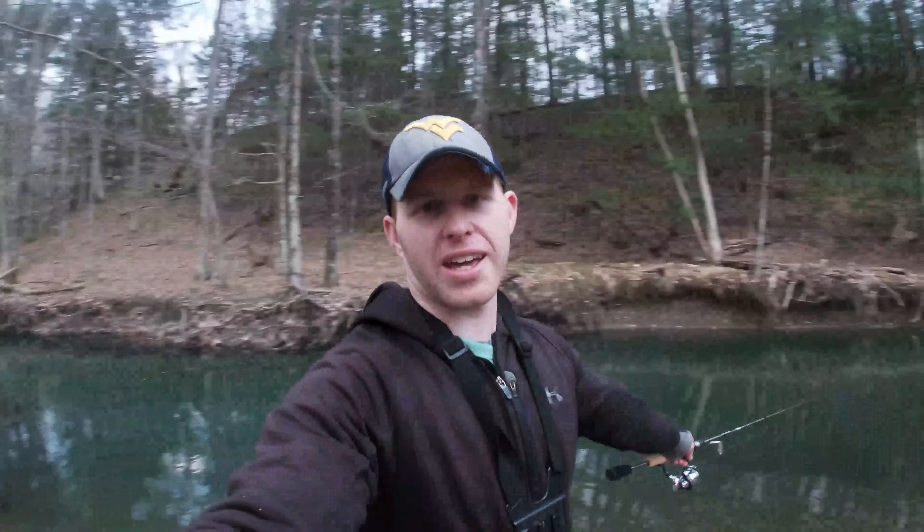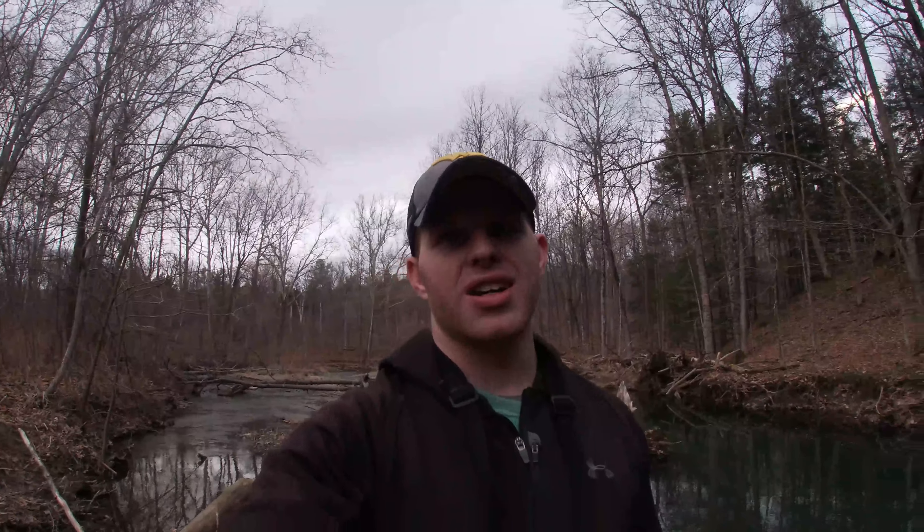Fished my way down this big pool, hit the whole undercut bank from all different directions — every little spot a trout could hide — nothing. That whole stretch, just that one brown trout up in the rapid section. That's gonna do it for today. I wasn't even gonna make a video, so I hope you guys enjoyed it. Sorry I didn't catch any fish. I need my fly rod — gotta get rid of this spinner. Might have had more luck with the fly rod, but that's pretty much it. Hope you guys have a nice day, thanks for watching, see you in the next video.